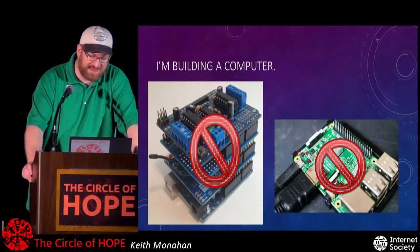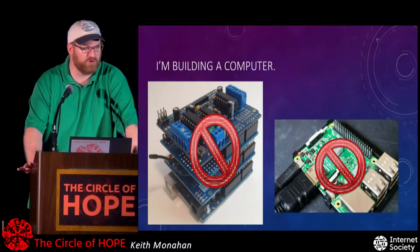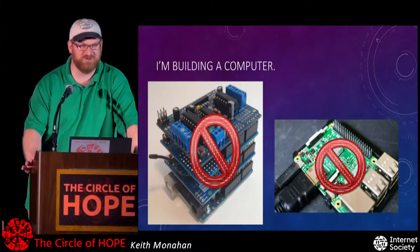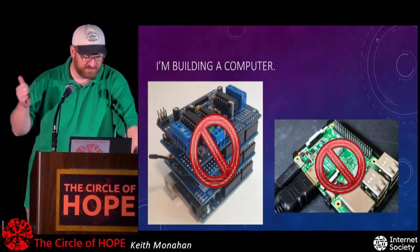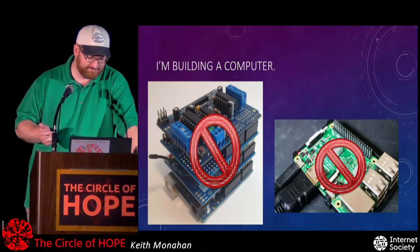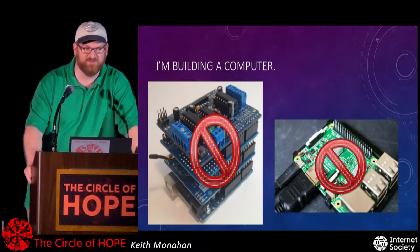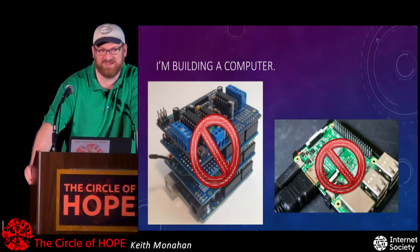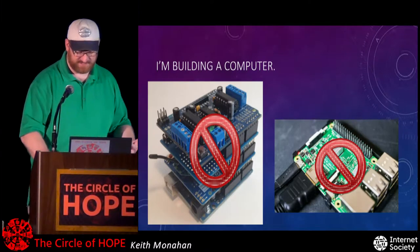What I'm not doing is stacking a whole bunch of Arduino shields together like you see in this picture. This isn't about Raspberry Pi either. I have a ton of respect for what's been done in terms of lowering the cost of entry of computers — the Raspberry Pi Zero costs about five dollars, and I think that's great. But that's also not what I'm doing here.